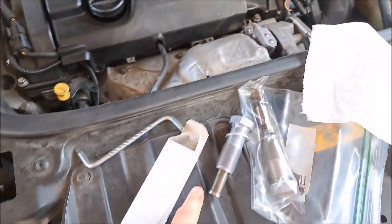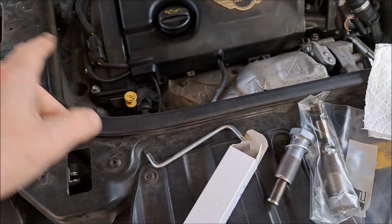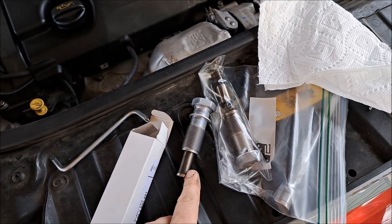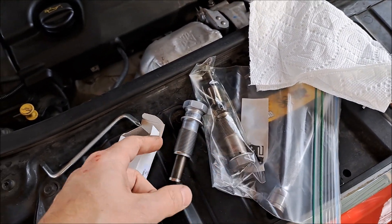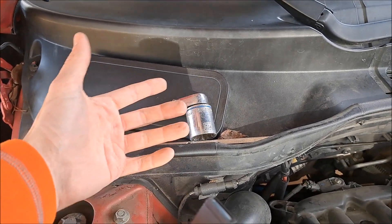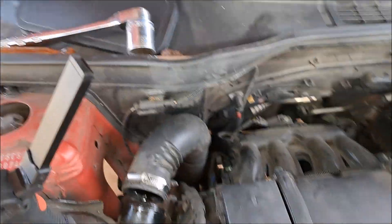So if you have any sound at all, just go ahead and replace this. I'm going to end up doing my chain, but I'm going on a trip and I don't have time right now — but at the very least I'm going to replace this. You pull out the old one, put in the new one. The size — it says it's a 27, I don't have a 27 but I have a 28, and the 28 worked fine.